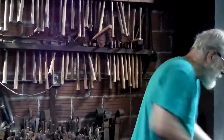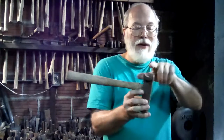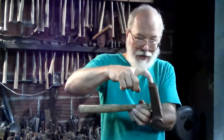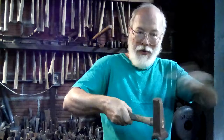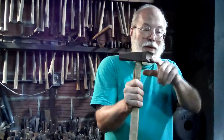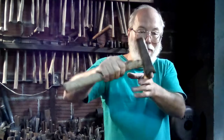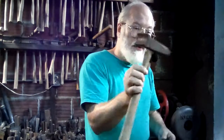Then you have swages. Anything that has a negative shape so that you can make a positive when you hold this and hit it — because you're hitting this with another hammer. You're not swinging this like a hammer. You're holding this and either hitting it with your hammer or your helper is striking with a sledgehammer. So you have this shape which is then transferred to the work. So if you need to have a particular radius either on the end of a bar or if you're smoothing a shaft by having it in a mating swage block — a big cast iron block that has the same radius — this is a swage.